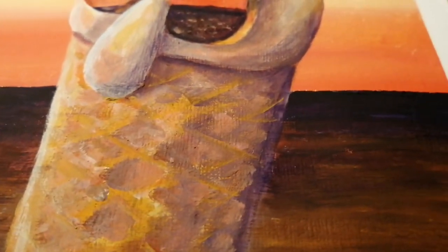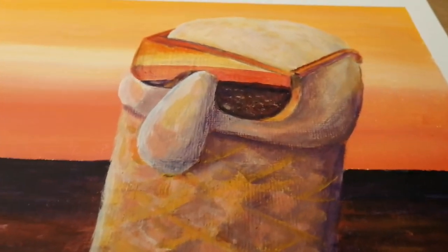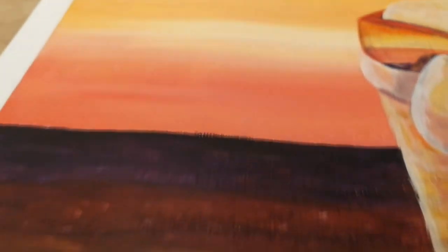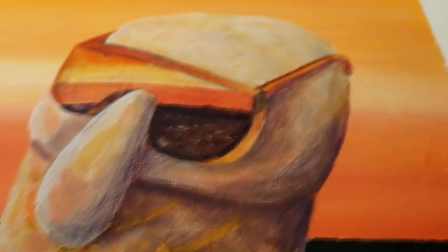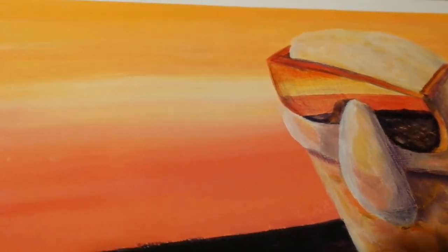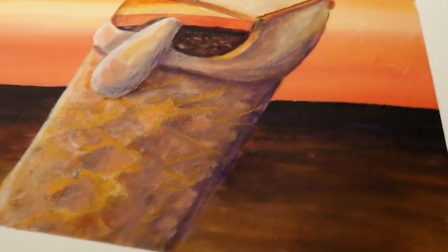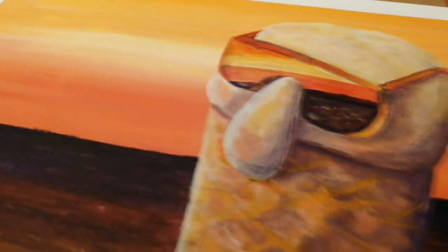Well, thanks for watching guys. Maybe one day soon we can all have an ice cream on the beach at sunset like this guy — he seems pretty happy. Subscribe if you feel like it, copy the painting if you feel like it. You can paint any flavor you like. See you next time everybody.